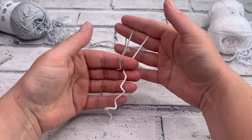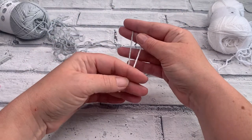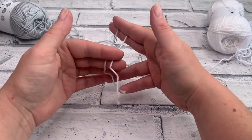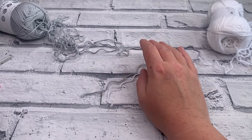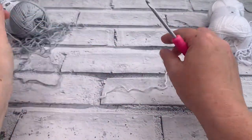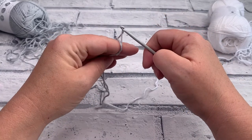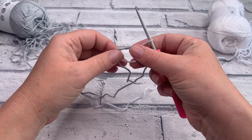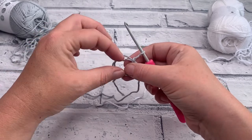Make sure you've got both balls of yarn ready because we're going to use both colours in round one. We're going to start by making a magic ring, or you can do a chain four and a slip stitch. I'll link my magic ring video for a slower version — it doesn't matter which method you use, they're all the same.